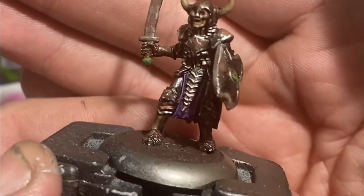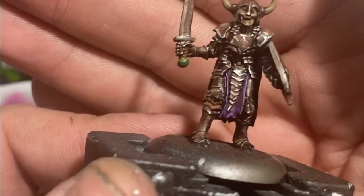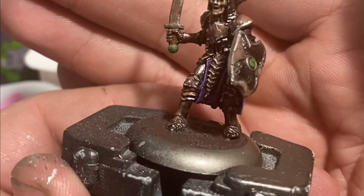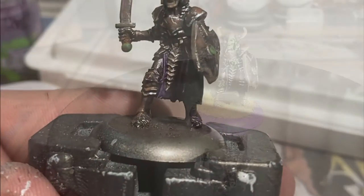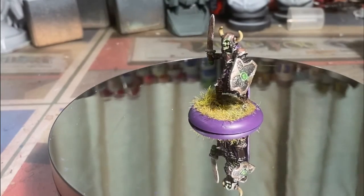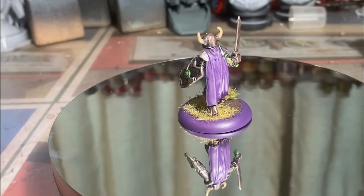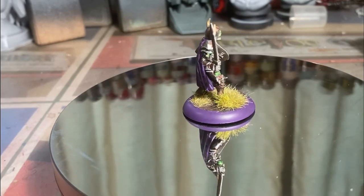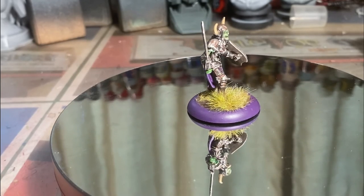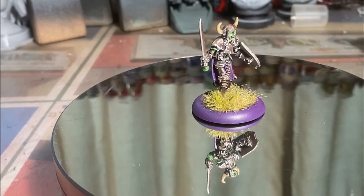Don't forget to rim off the base in a color of your choice. I'm using purple because all my skeletons have a purple base rim, and we'll add some decorations like static grass tufts. I'm super happy with how this one turned out — I could have done a bit more with the cloak, but it's pretty good as is, and since this will be more of an NPC character I'm not worried about it.